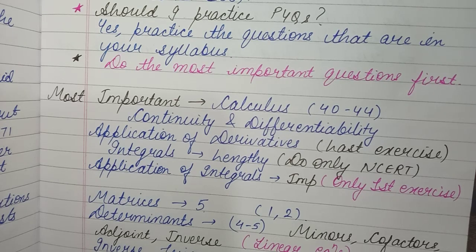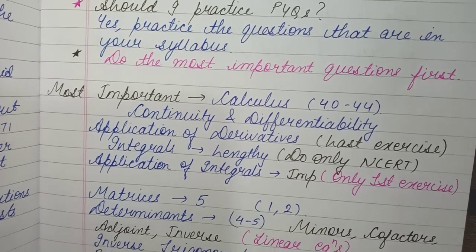Matrices is a very easy chapter. Generally a 5-mark question used to come from it, but this year I think only a 1 or 2-mark question will come because the most important part — elementary operations — has now been cut from the syllabus.